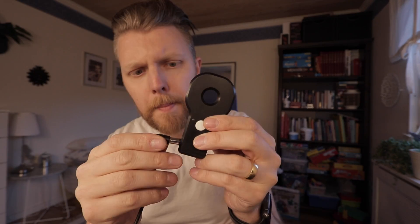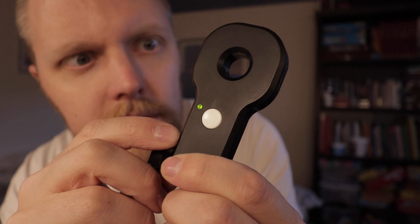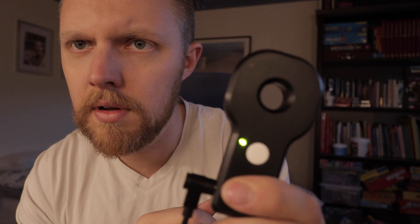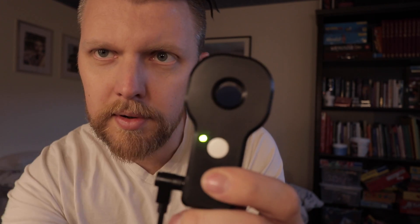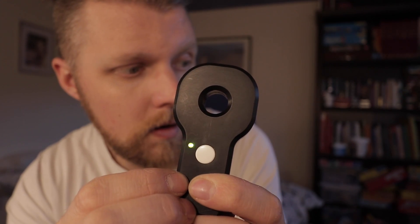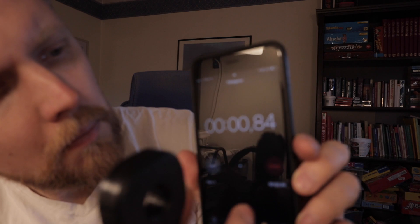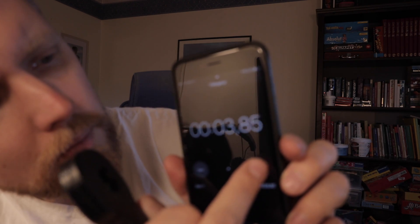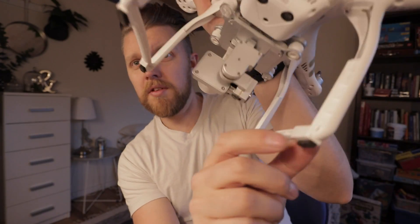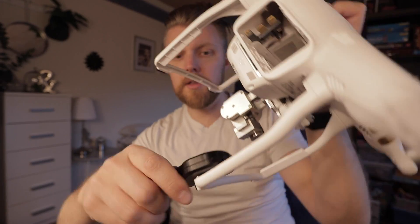Look at that — it lights up. I press this button, it beeps and blinks, then beeps again. On the Phantom, the compass is right there — you push the device up against it like this and press the button. The calibration seems to take about four seconds, though I'm not entirely sure on the exact timing.